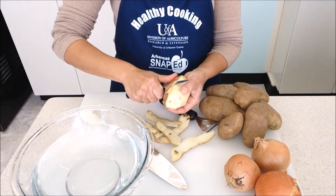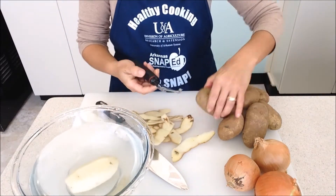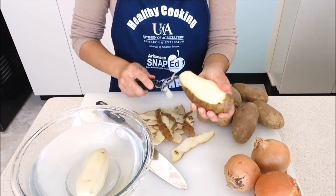We want to rinse our potatoes before cooking with them, so here we have a bowl of water to rinse them in. A second way to skin our potatoes is with a potato peeler. You can also use this with carrots.